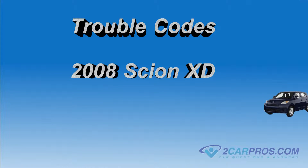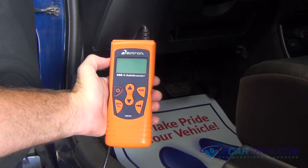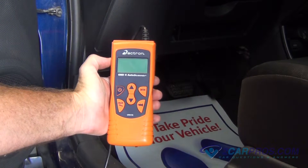Hello and thank you for watching 2carpros.com. In this video we're going to show you how to read the trouble codes in a 2008 Scion XD. Using an OBD-II scanner allows you to read trouble codes that could cause a check engine light.